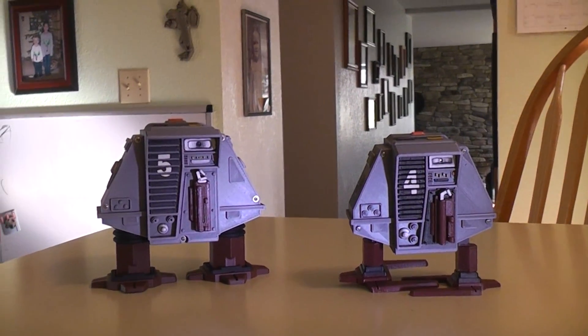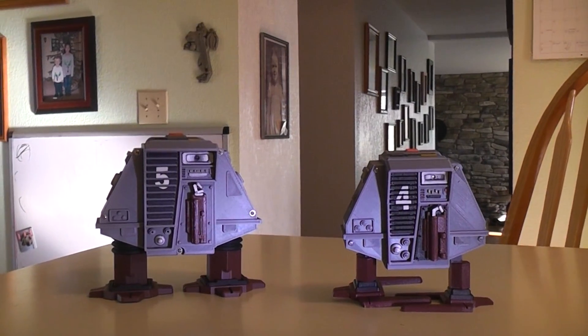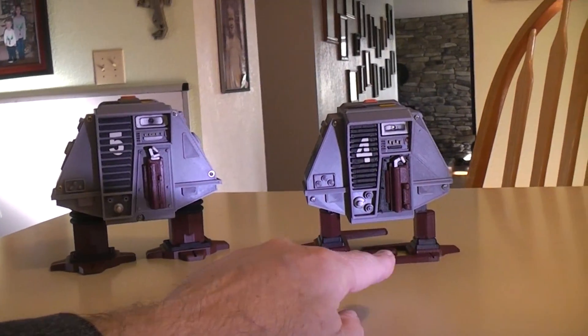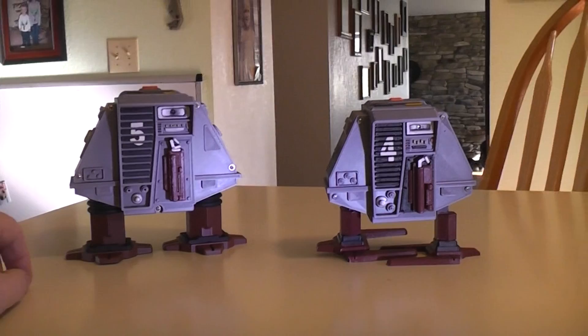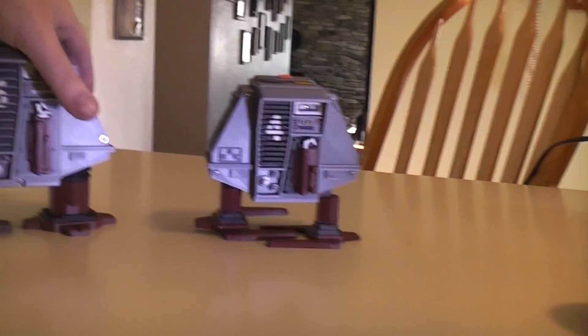I thought I'd make a second drone — drone number five. As you can see, it's a little bit larger, but you'll also notice it doesn't have the claw walking feet; it's got regular feet. The main difference is it's going to have a tipping body action as it walks.